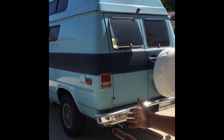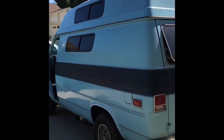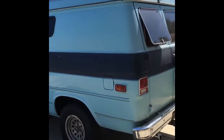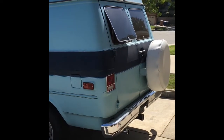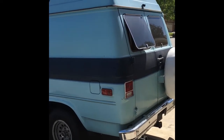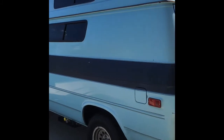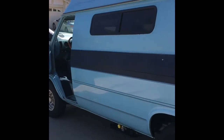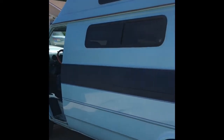Basically, we have a pretty straight Chevy van to start with. It's pretty rust-free, which is a good way to start. A lot of things can be fixed pretty easily — rust is not one of them. We've tinted the windows, which is a big thing for me because I like privacy, and we'll also be adding curtains eventually.